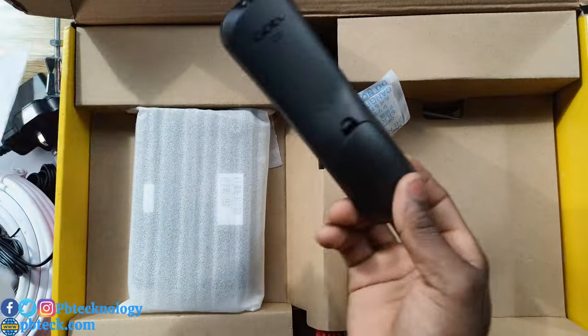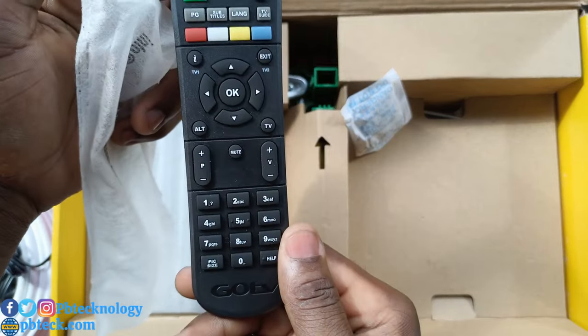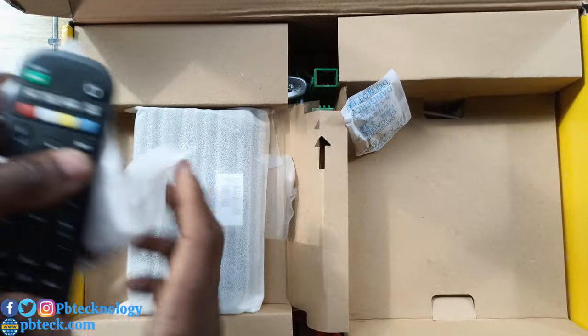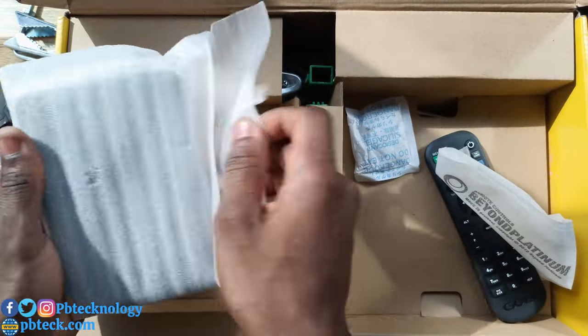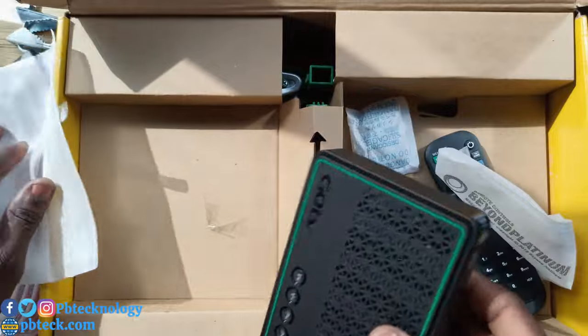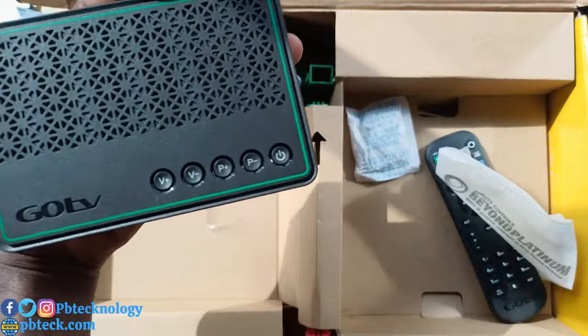Here's the remote that comes with it. And here's the decoder itself — it is very cute.